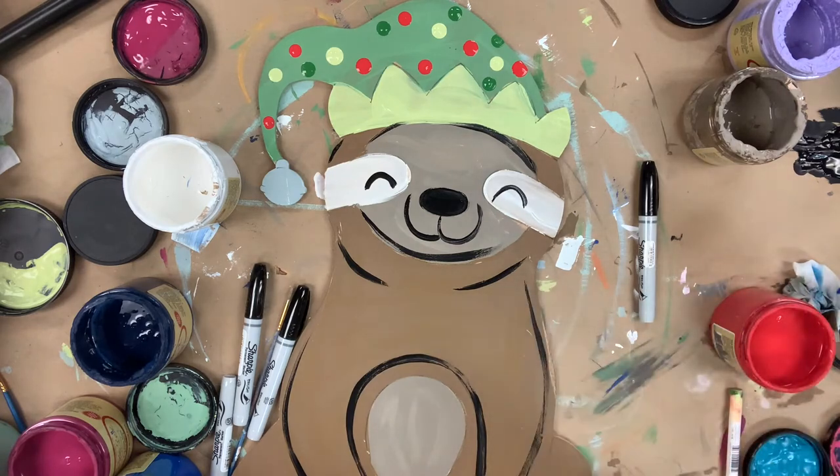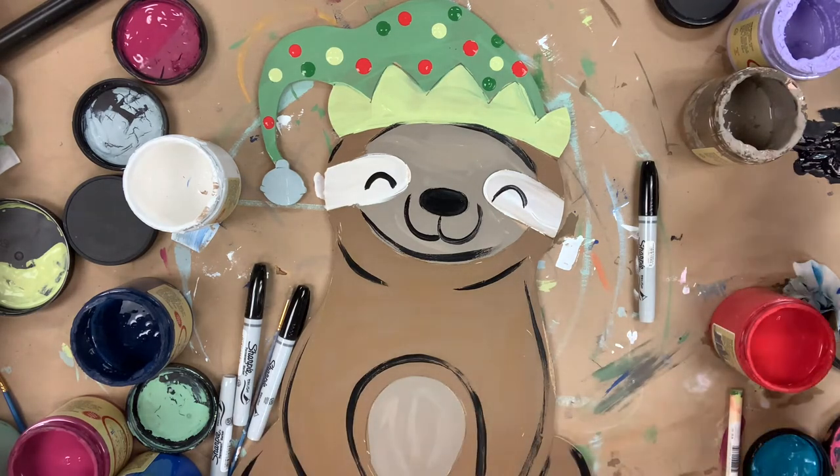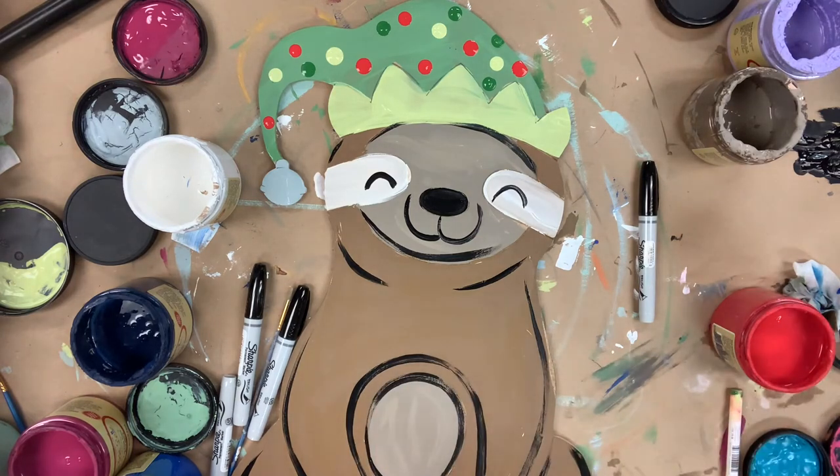And then once I'm done outlining, I'll go in again with that number four round in the color cotton to highlight everything, just to soften and brighten it up. And that'll complete my project. I hope you guys enjoyed this video and have a great day.